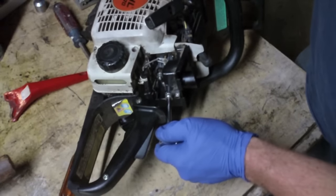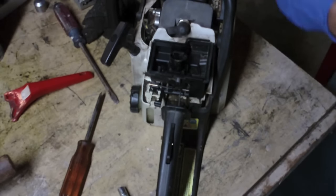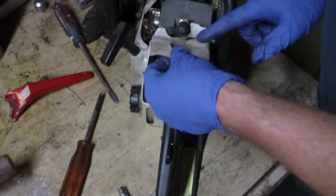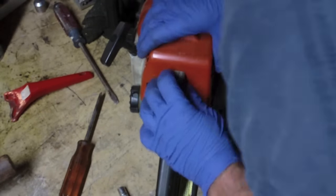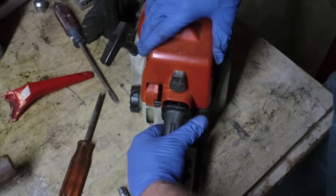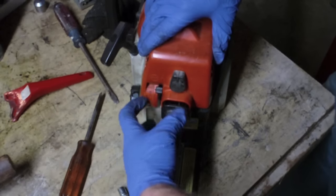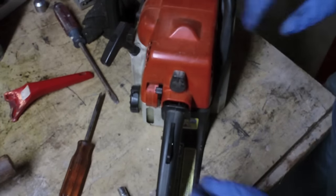So what was the problem? I found a little bit of debris in the carburetor, but it wasn't in a part where I expected it to cause a problem, so I'm still not sure. We'll go out and try it again. Double-checking the linkage one more time — seems okay. Let's go try it.